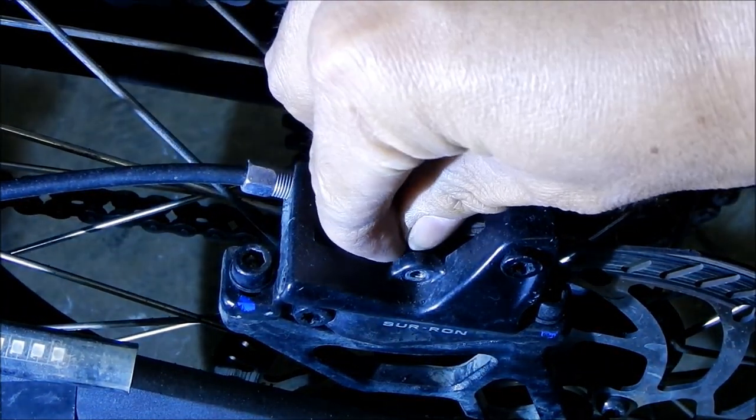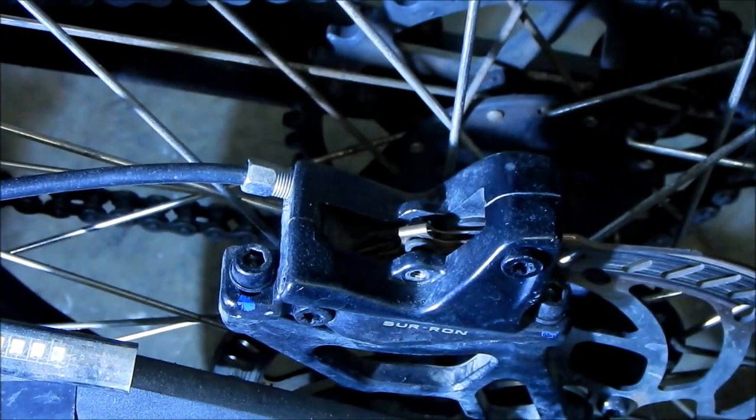Before we take the pads out, let's shift focus to the handlebar first. What you want to do is loosen your adjustment nut on your brake lever — for the rear it'll be the left one. You want to take up all that slack out of there, which will make it easier to pull the pad. You can see the lever moving back as the slack comes out. These are brakes that need adjustment all the time.